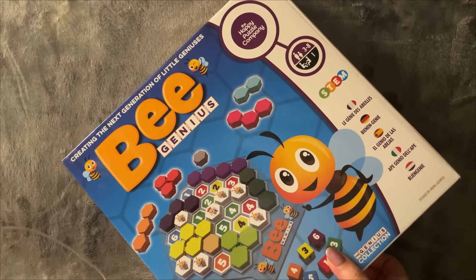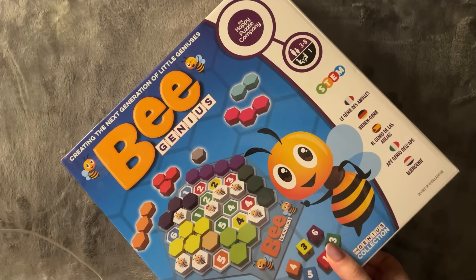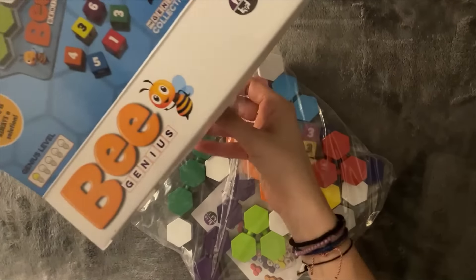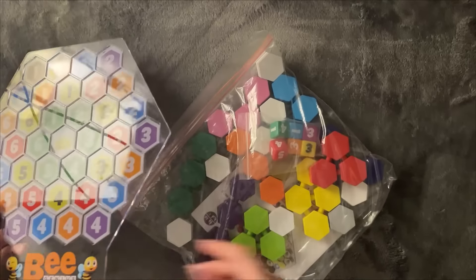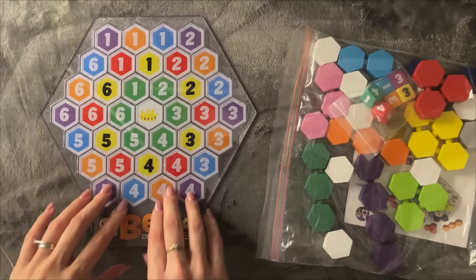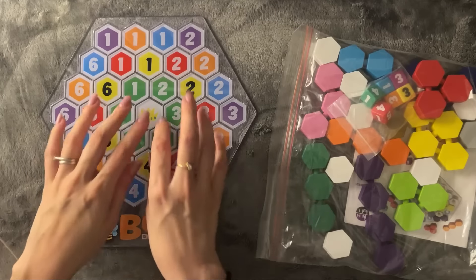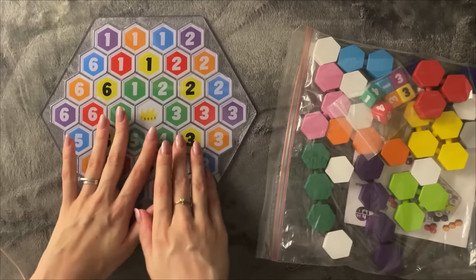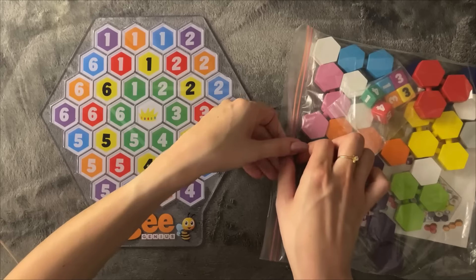I just lost one of the stars, so I'm hoping to find it and film it. So, that is what we get — we get something that looks like a honeycomb, with different colors and different tiles. If you've not watched my previous video, I'm gonna be explaining it again. So let's open this.